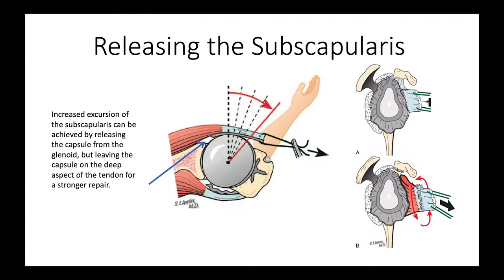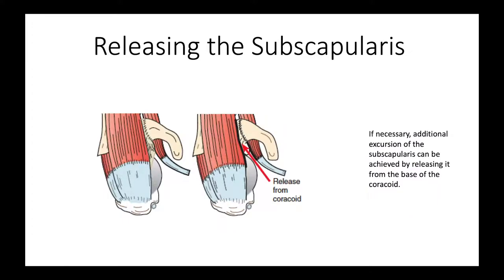Often the subscapularis is contracted, so we need to do some releasing of it at the time of surgery to get increased excursion. One of the releases we do is release the capsule from the glenoid, as shown here, which enables us to gain increased external rotation. We can also do a 360-degree release around the tendon, freeing it up from the capsule and other soft tissues. If we need further mobility, we can release it from the coracoid by making an incision, as shown here.